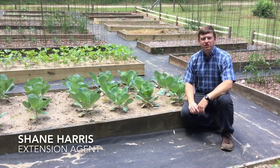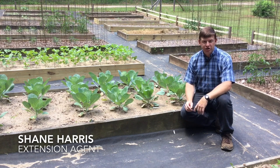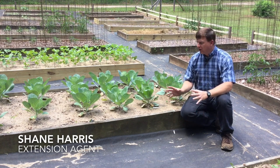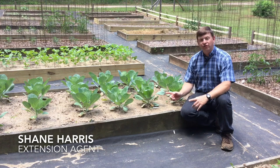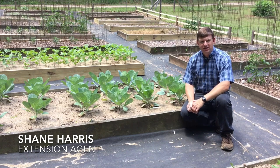Hi, I'm Shane Harris with Alabama Extension System. Raised bed gardening is really gaining in popularity over the last few years. People like to put raised beds in to grow their vegetables as well as their flowers. I'd like to show you how to construct a raised bed today so that you can have one in your backyard.